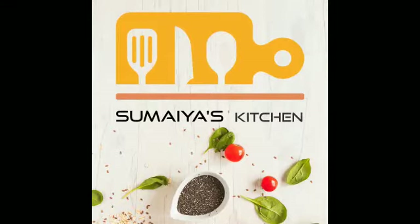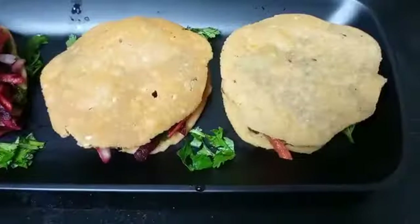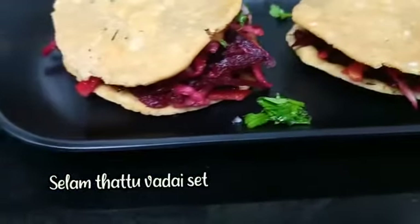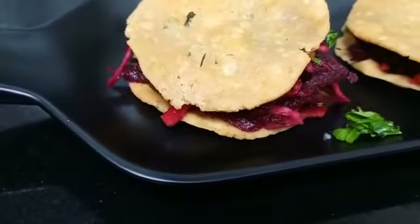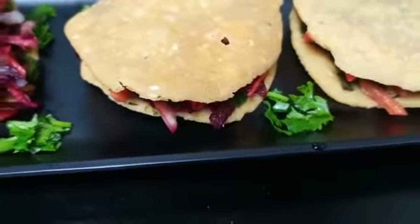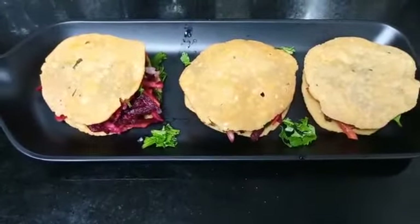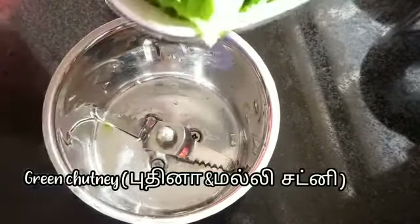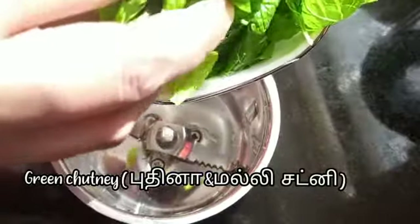Assalamualaikum, hi everyone! Welcome back to Sumiya's Kitchen. Today let me show you another easy recipe — it's Salem Tattay Vada set. I hope you all will enjoy this recipe, so keep on watching. If you haven't subscribed to my channel, please do subscribe. So let's get started with the recipe!